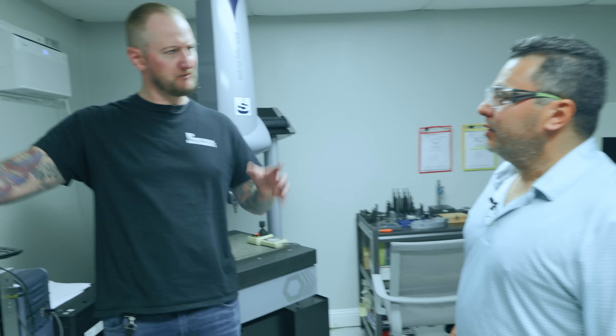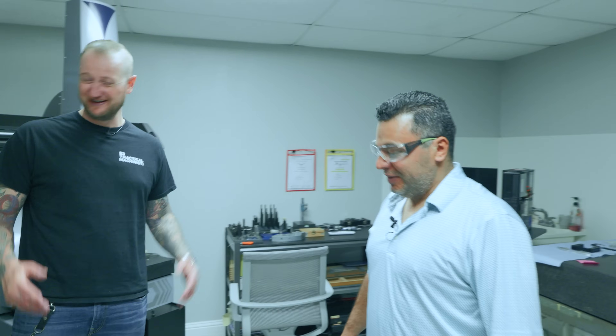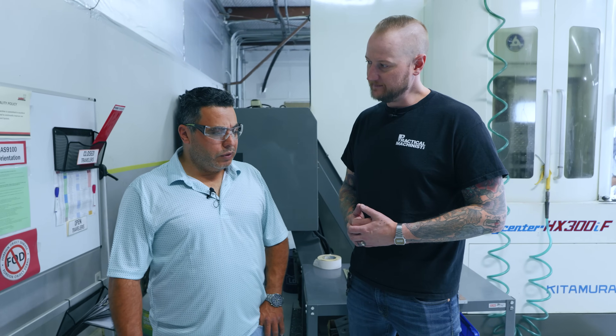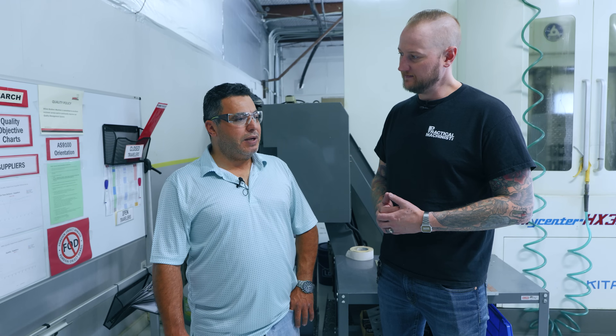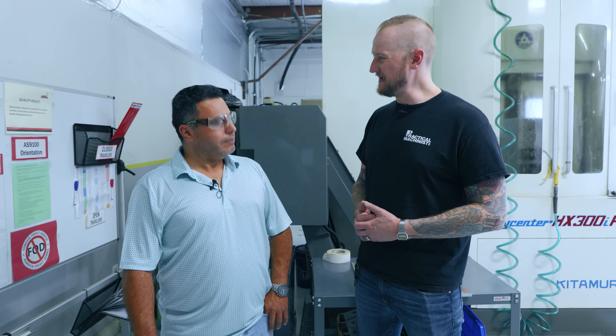That is efficient. How many guys program here? Does everybody program their own parts? We have two programmers — one here and one outside, our younger brother. You guys are a family operation through and through — I absolutely love it. If people want to find out more about Wilson Brothers Machining, go to www.wbmcnc.com. Thank you very much for having us today.